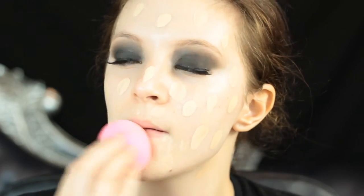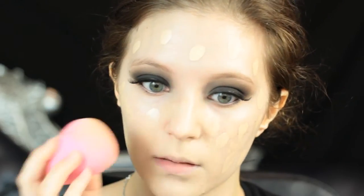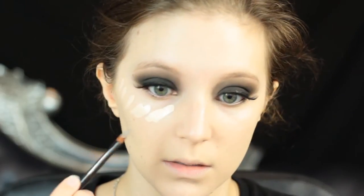Then I'm going to go in with a pore-filling primer to ensure that I have a really nice smooth base to the skin for foundation. I'm going to go in with a foundation that's great for HD video because that's what I'm filming on — my Makeup Forever HD foundation in the very pale shade 117. I'm going to use a beauty blender to bounce that into the skin before I move on to concealer.